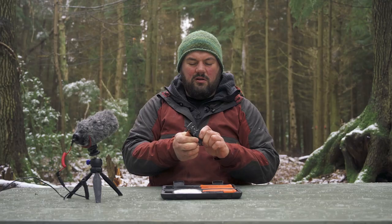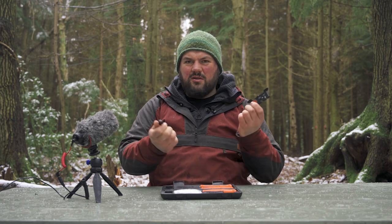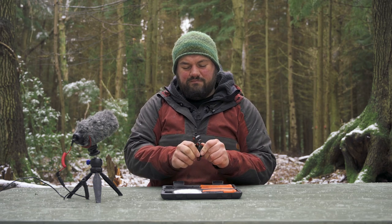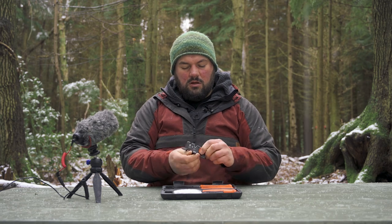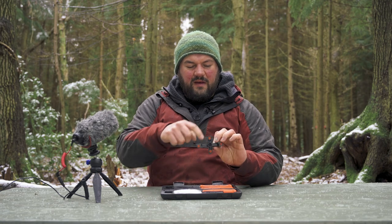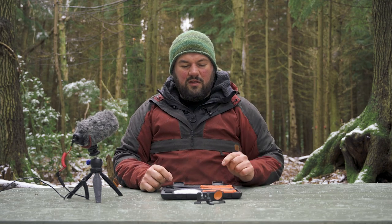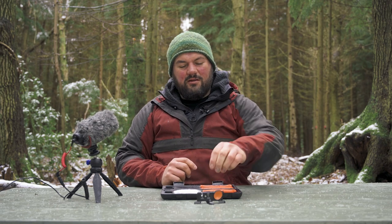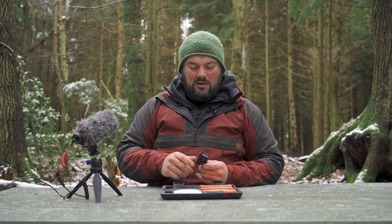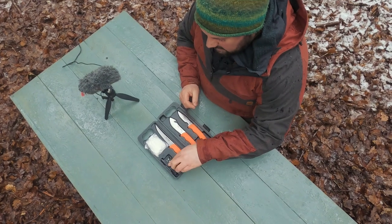The sharpener: there's a little V-shaped device with coarse carbide and fine ceramic, and a little twisty fold-out foot so it stays level on the table — or more likely a tree stump, the top of your rucksack, or a rock. Let's be honest, no one goes hunting with a three-meter-long wooden table.